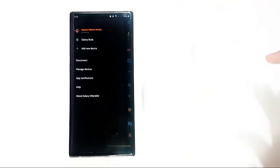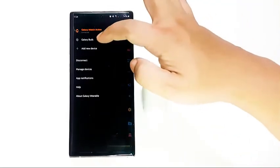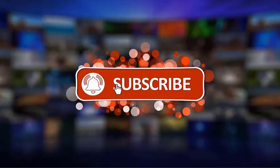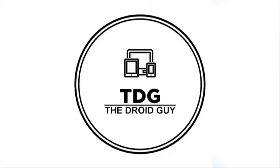We hope that this guide has been helpful. Please support us by clicking like, share, and subscribe, and hit the notification bell for more troubleshooting videos.